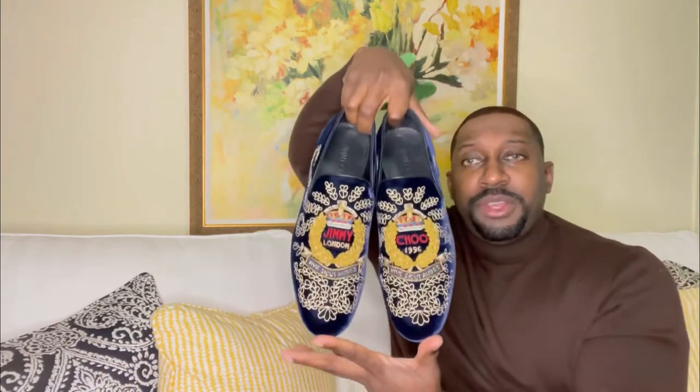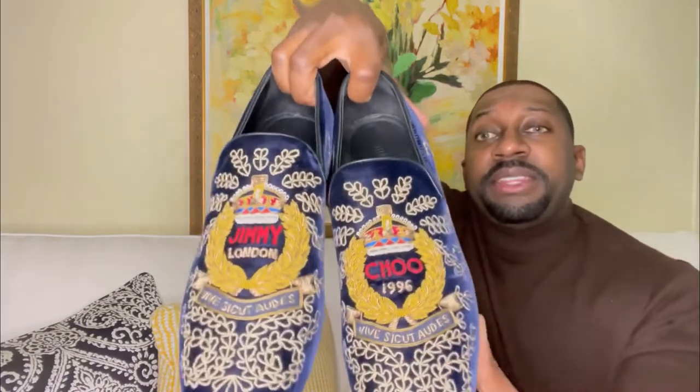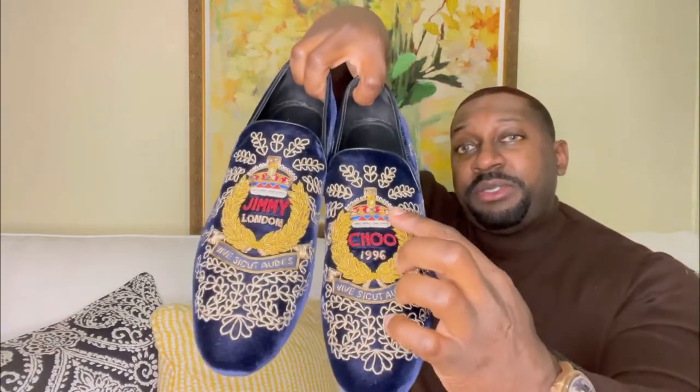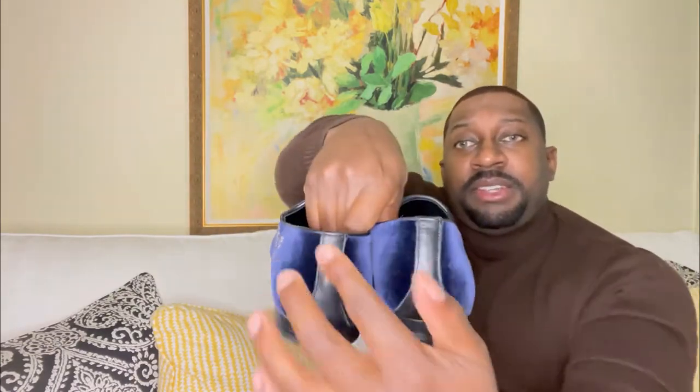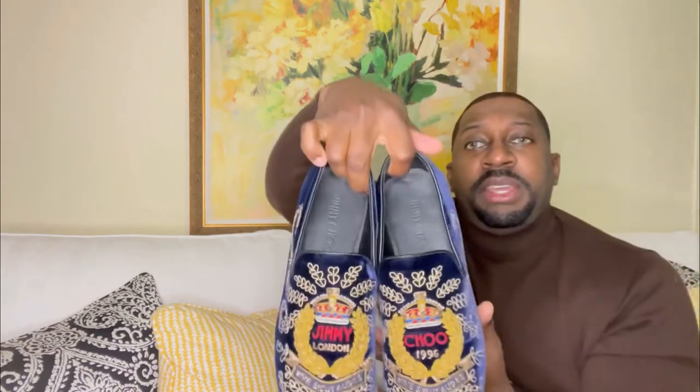Starting off with the loafers — check them out. These definitely pop. These are from Jimmy Choo. What I love about the styling is this shoe says 'Jimmy' and this one says 'Choo.' In the detail you have a king's crown, nice stitch work throughout, the entire shoe is velvet, and in the back you have a nice touch of a leather strip going down. The inside of the shoe is completely leather lined — I would definitely say it's a well-made shoe.